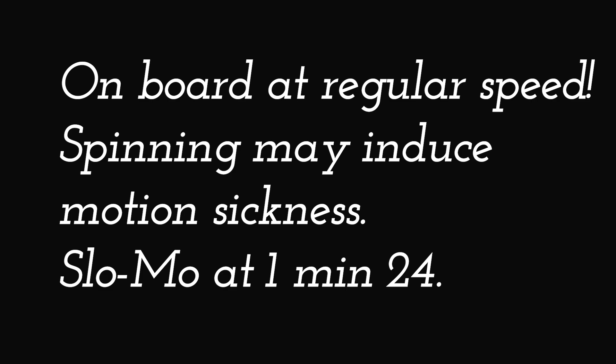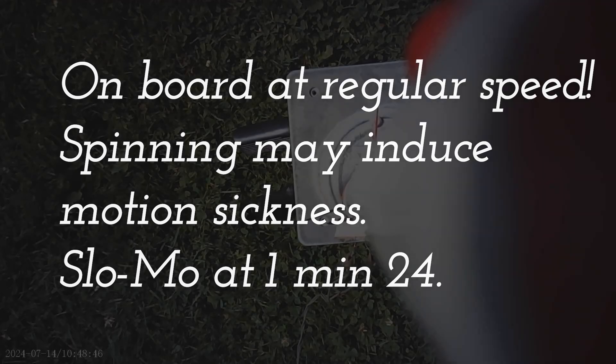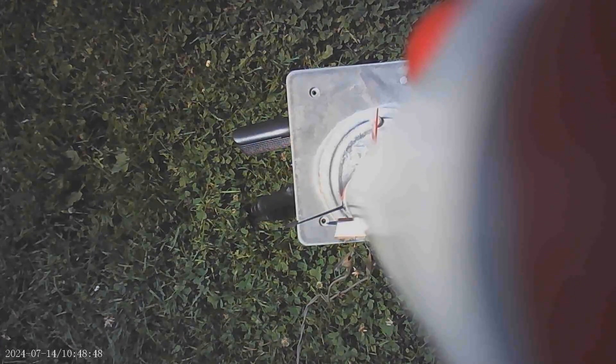We have a launch light. So in 5, 4, 3, 2, 1, launch.